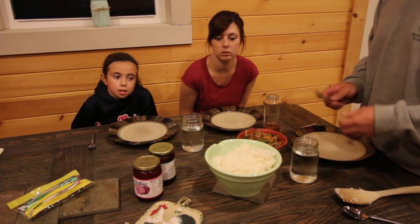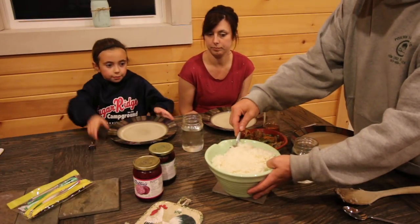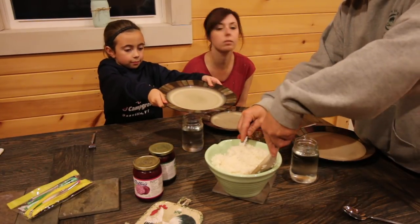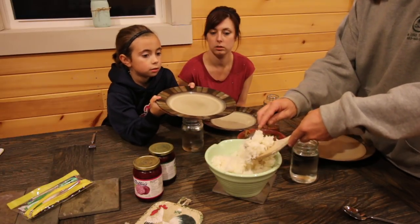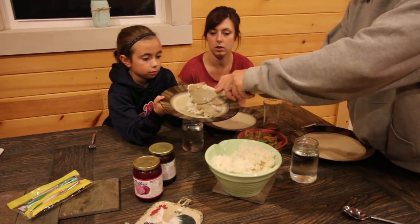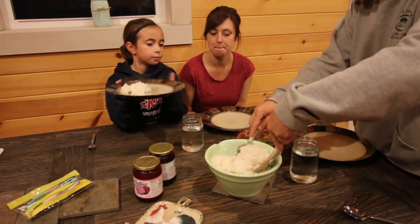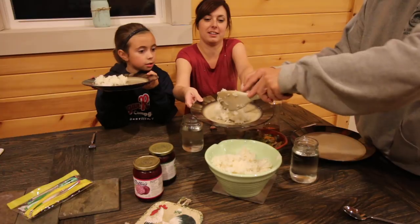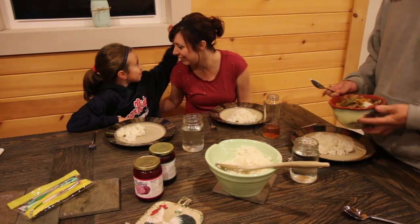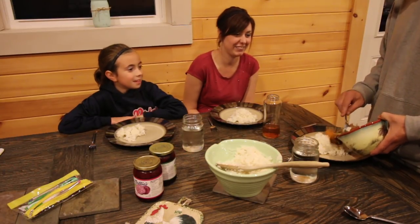Ready for some sausage, Louise? Do you want your sausage on your rice or on the side? On the side, please. Give me a plate, Mom. Can you try to not get any peppers or onions? This is what it's all about, right?